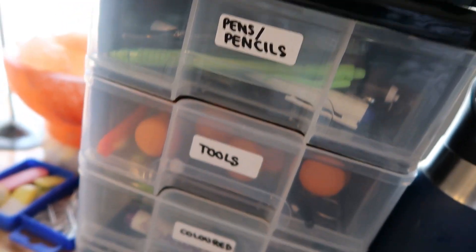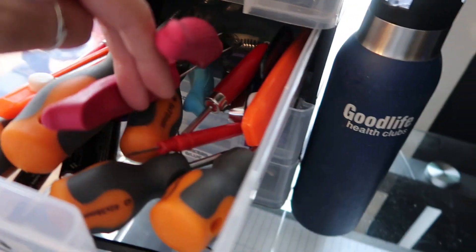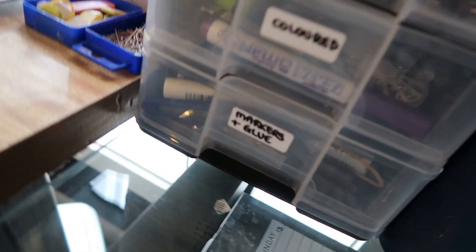Then here I just have some stationery. So we have pens, pencils, tools — like hole punch, pattern making, screwdrivers, Stanley knives, tailors, all that. I've got colored things, markers and glue. I've got spare pins and chalk.